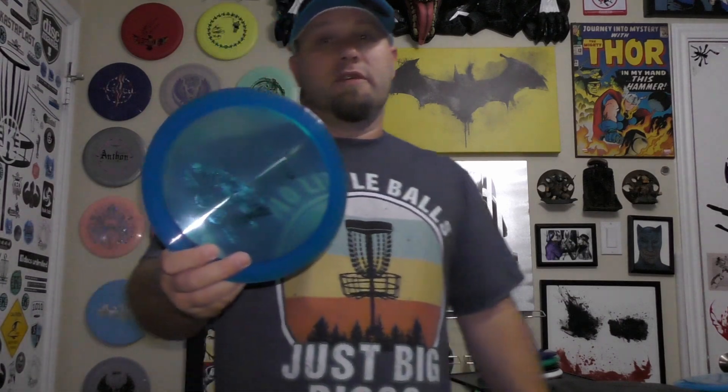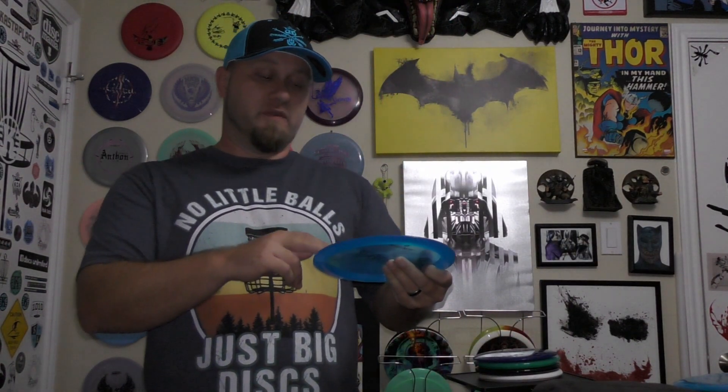The next one is the Berserker. I got this one because this is more my arm speed. This one's 10, 5, negative 3, 2. It's still going to be a little understable for me. If it was maybe a 12 or 13, that turn wouldn't mean as much — the higher the speed, the more that turn tends not to matter. But I have a feeling this is going to be pretty understable. We'll have to kind of finesse it, find our angle, and we'll see how that goes.